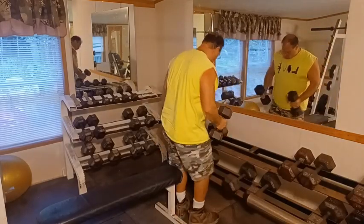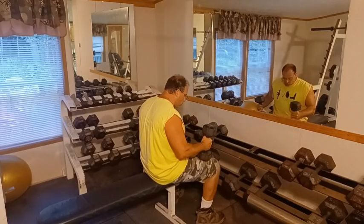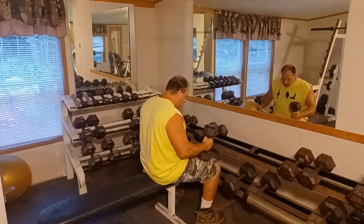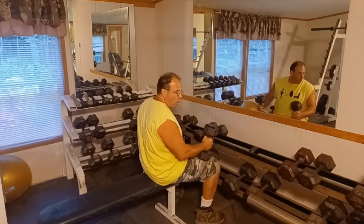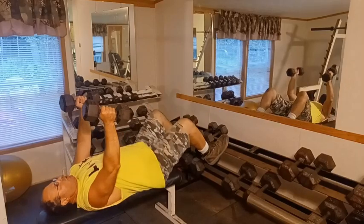I'm going to be using 30 pounds, so you want to use a weight that you can go through all of these exercises with. Because we're not going to be resting between sets, it tends to also be a cardio workout.